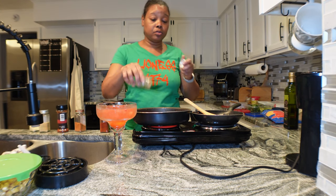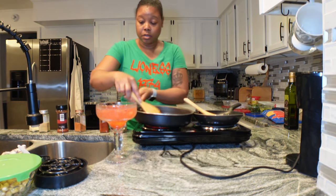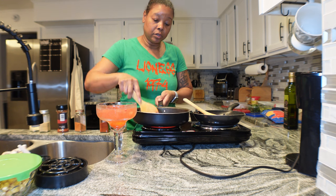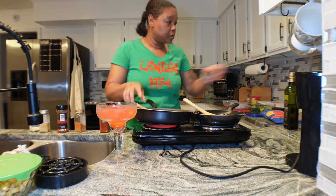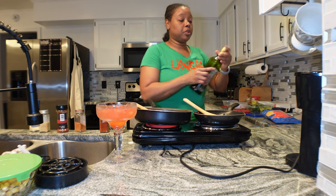Everything I did to the peppers and onions I'm doing to the mushrooms. This is onion powder and garlic powder - ooh, garlic pepper would have been good though! I might do that next time. I like a little extra chili powder on mine because I like a little more heat. A little bit of cumin. I need a little smidge of oil in here because all the oil cooked out with the peppers.